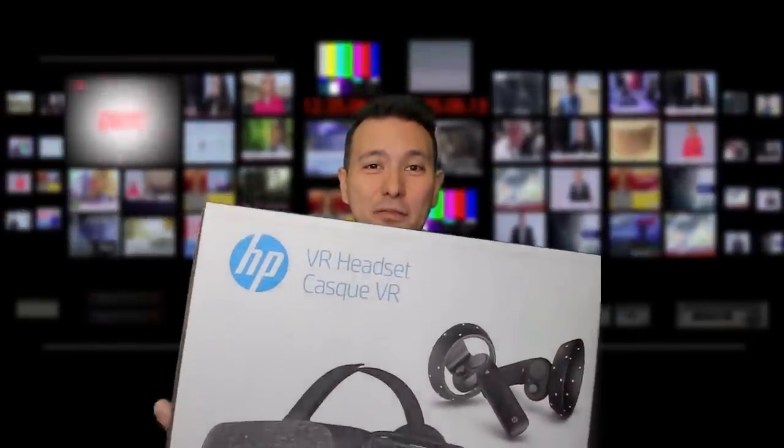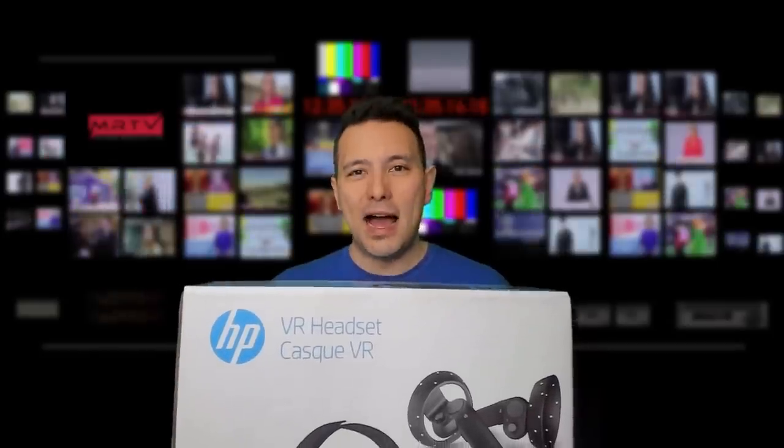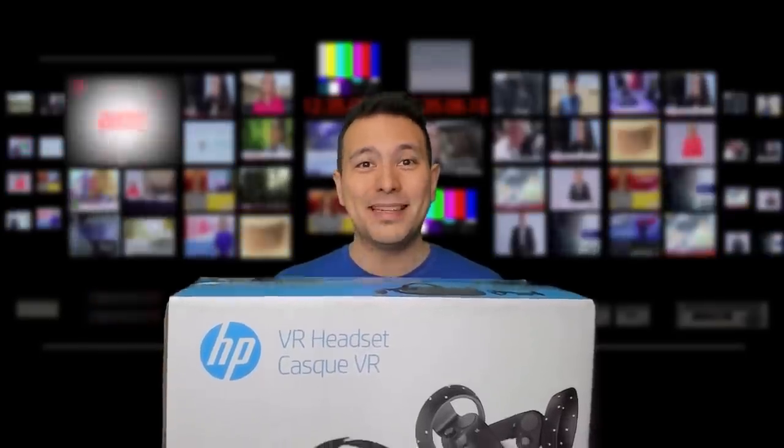Here it finally is, the HP Reverb. As you know, when I get new headsets, I'm going to unbox them and give it a first face-on try — that is this video — and then I'm going to review it and compare it with other headsets. The full review of the HP Reverb is coming up, but not in this video. So let's not beat around the bush — let's see what's inside.